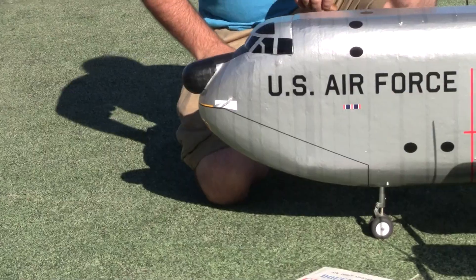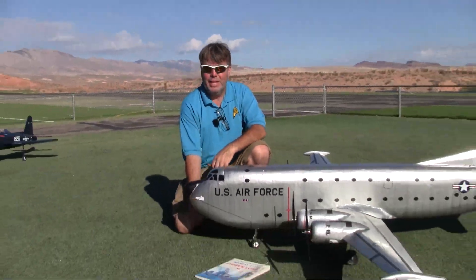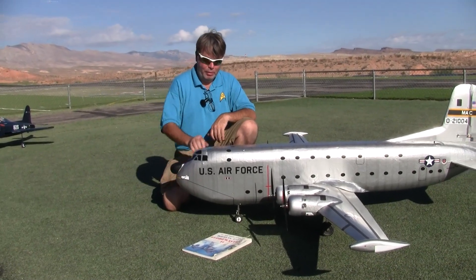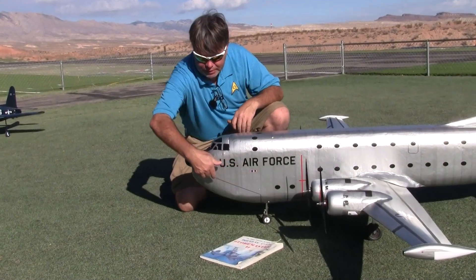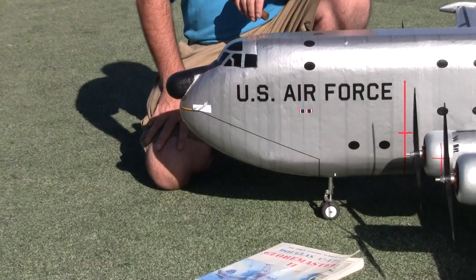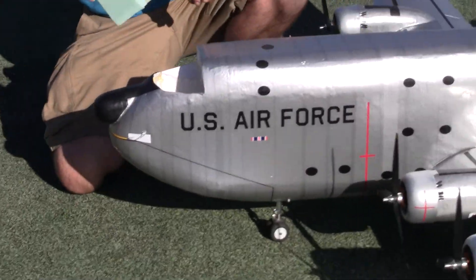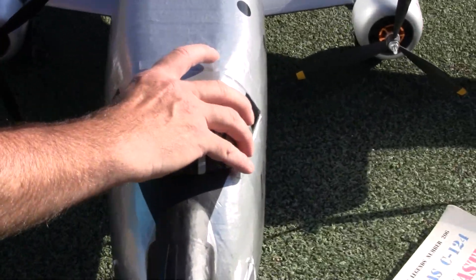Now this had clamshell doors up front — yes, and a loading ramp. When I was first building it, I was thinking that would be the battery hatch that would open up. But I realized that with this soft foam, there was a chance the seam would just be gummy and ugly looking. So I decided to make the cockpit area the hatch instead. That way it's easy to put the batteries in and you don't notice it as well.